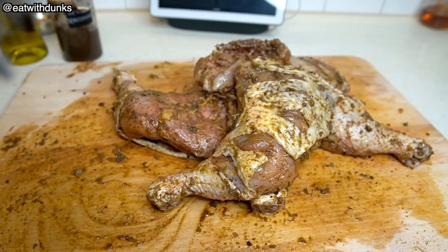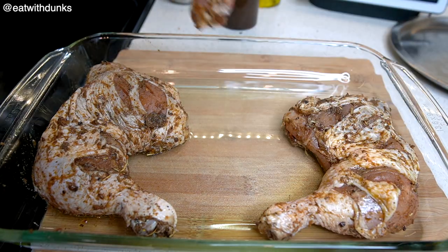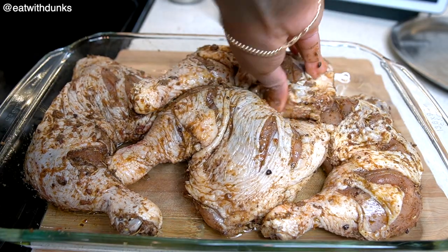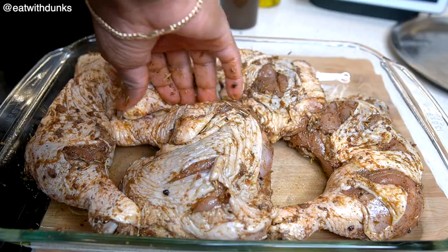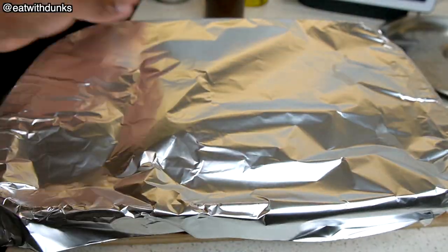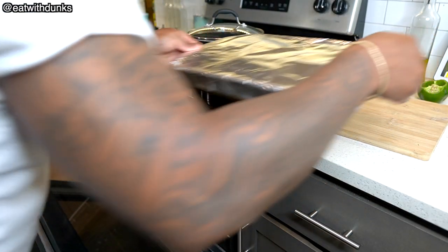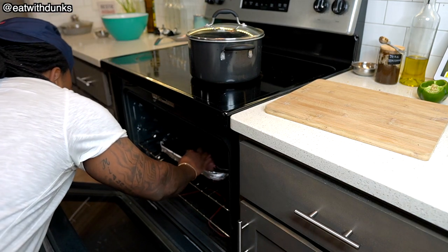Our chicken is now ready for the oven. We're gonna place our chicken in our baking container and just make sure they're placed evenly. Let's cover it with foil paper so that meat can be tender throughout. Place inside the oven on 385 degrees heat for about 25 minutes. Keep watching to see what happens afterwards.